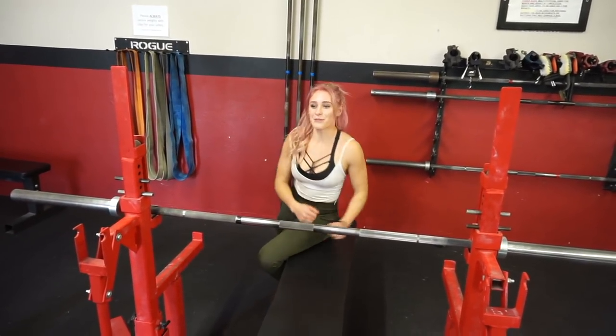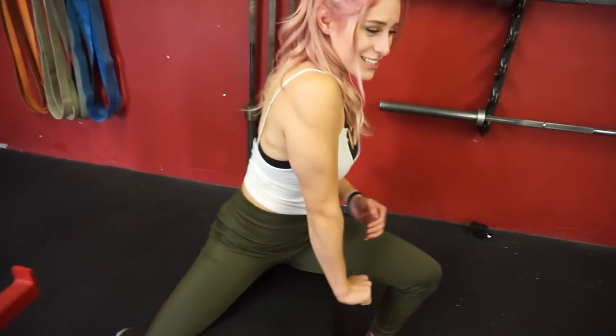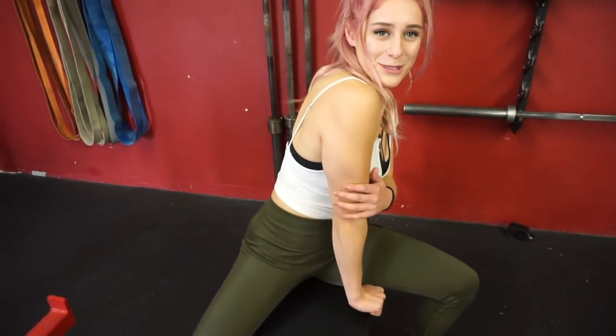How do my triceps look now? Do I have a sick ass tricep pump? Sickening.